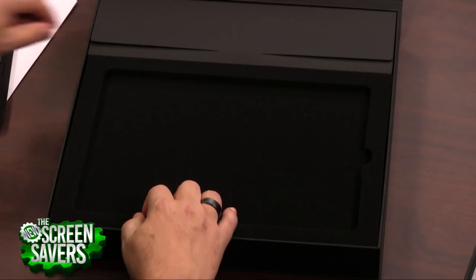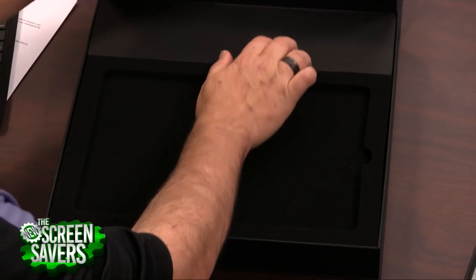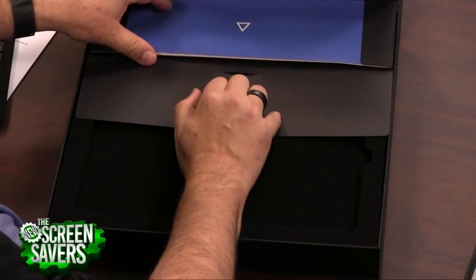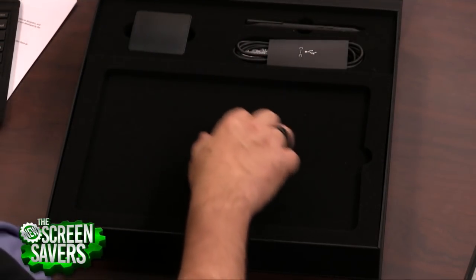Is Alcantara the name of the fabric? Alcantara. It's a good name for a fabric. Inside here, of course, you've got the power supply, all the cords you need.